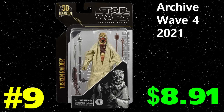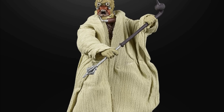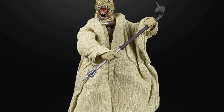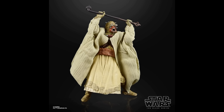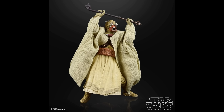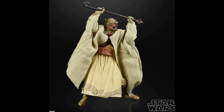Number nine actually surprised me a little bit: the archive release of the Tusken Raider, which currently sells on average for $8.91. This is an Ollie's special. It's one of those figures where it looks good, but that's it — articulation is pretty bad, the hard plastic skirt really inhibits a lot of things, and the soft goods could be better. It's not really the same army-builder appeal as a Stormtrooper or Clone Trooper.